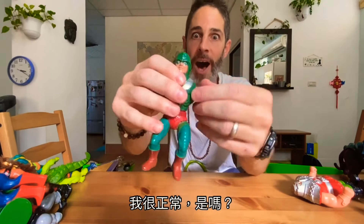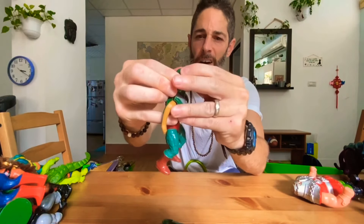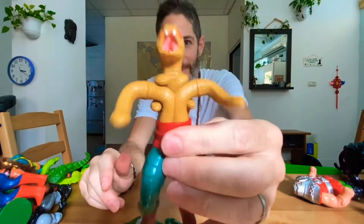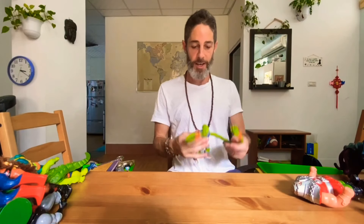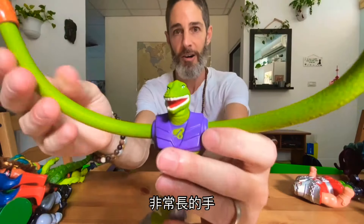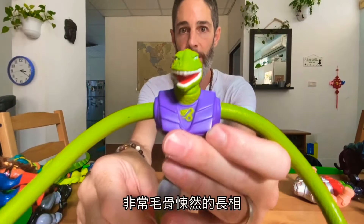This guy — he's like, I'm normal... or am I? Oh my god, I am a snake now! You little baby, I will destroy you! And the last one here — he's like a lizard guy with really long arms. I'm pretty creepy looking.